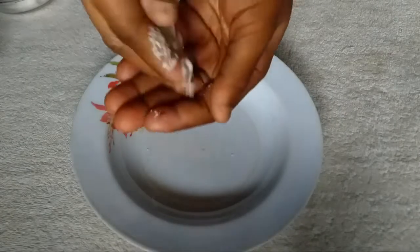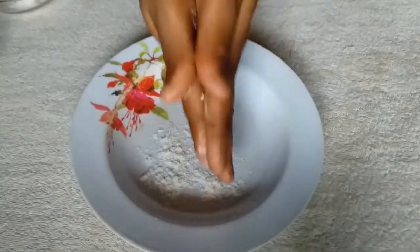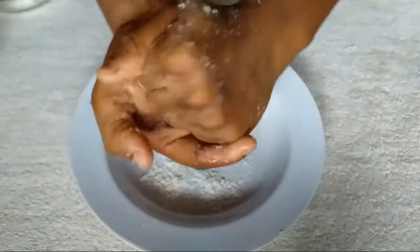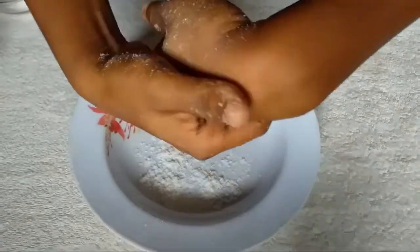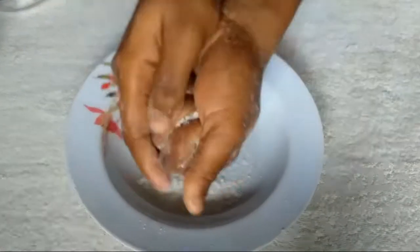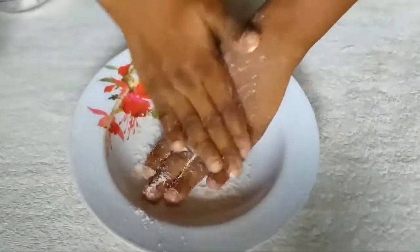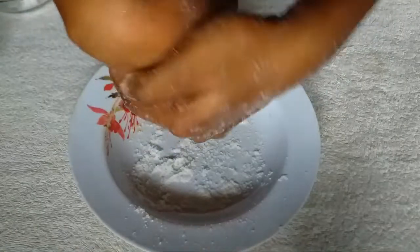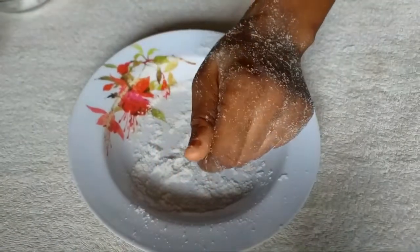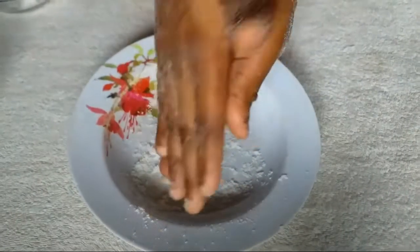Next, I'm going to grab my salt and use it to scrub my hands — both your hands and your feet — for about 10 minutes. I'm scrubbing the salt all around my hands for 10 minutes. After that, I'm going to add coconut oil to the salt and continue scrubbing.